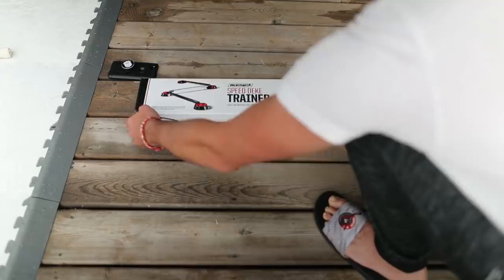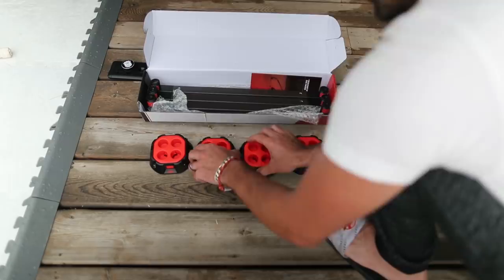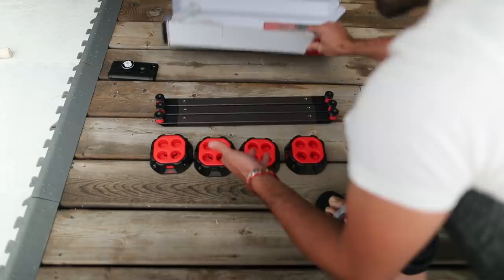The issues that I had with some of the other products for stick handling on the market is that they were just too basic. You could only really do one thing with them. I needed something more dynamic, something that could give you options. If you're spending money it should be a little more advanced. So this definitely has that.